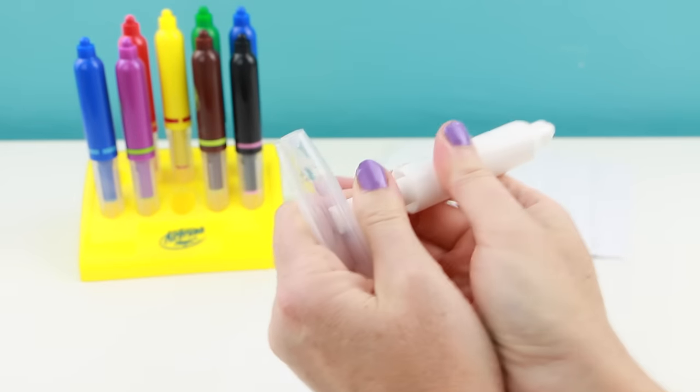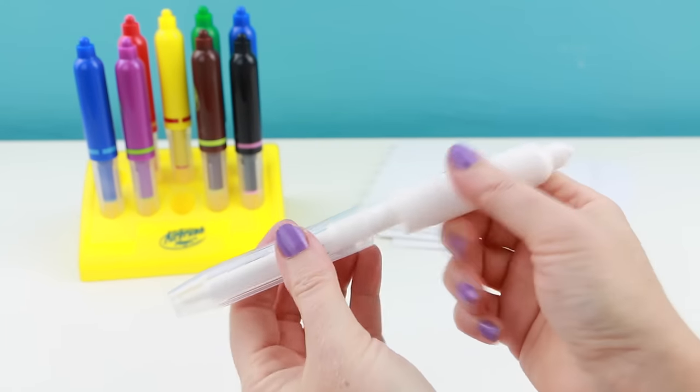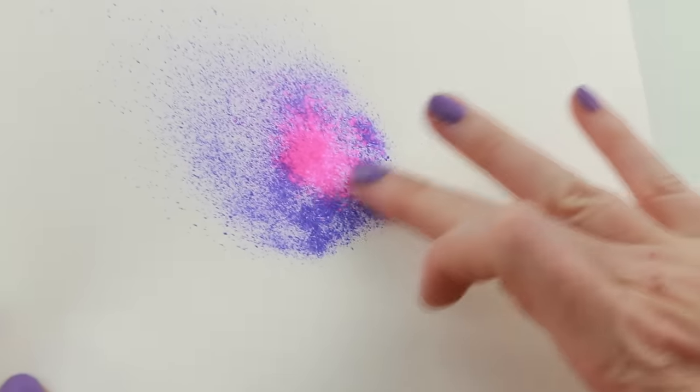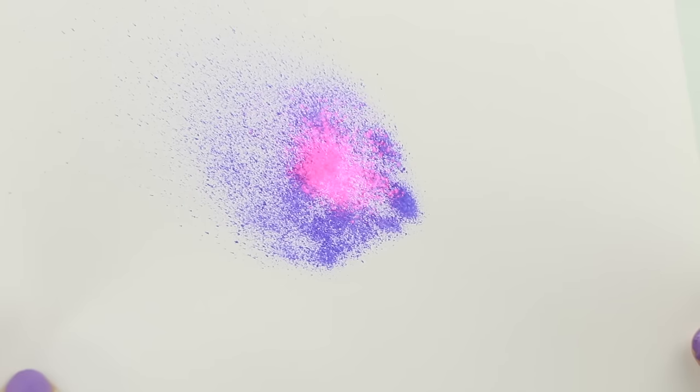Wow, much better than I expected! Let's see how the ink changes colors when I use the magic activator pen. Oh my gosh, that was so cool! I didn't think it would be that easy. Let's see how fast this dries. Wow, it dries super fast and there's no ink on my fingers. Let's try the rest of the pens and see what the other colors are like.